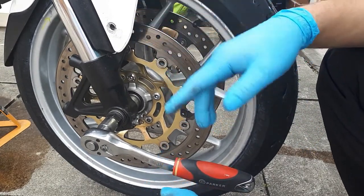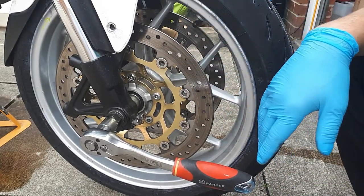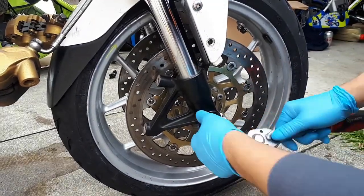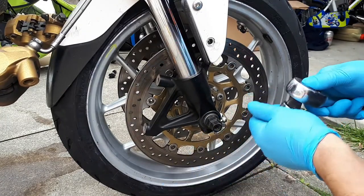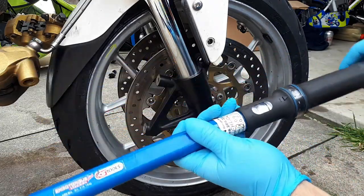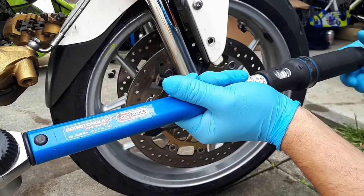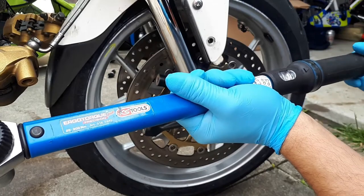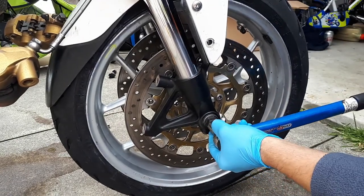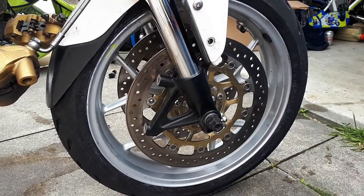I'm going to take off the axle stand and put the wheel on the ground for more stability so I can tighten very well. This axle needs to be tightened to 95 Nm — I'm going to torque it to 95. That's it!